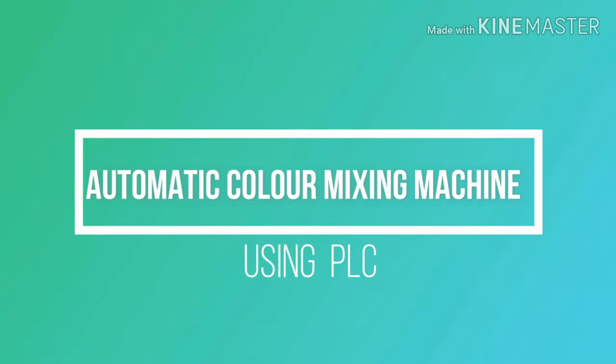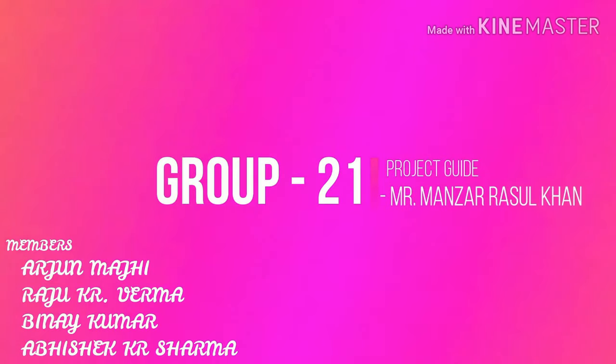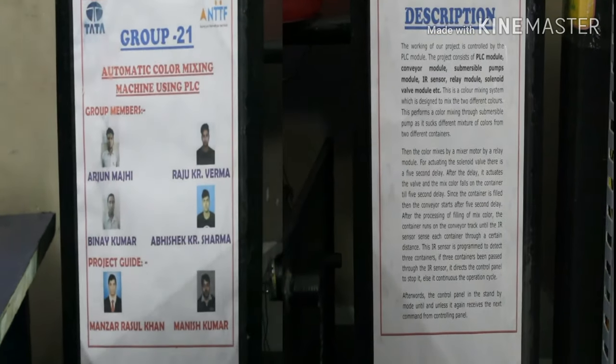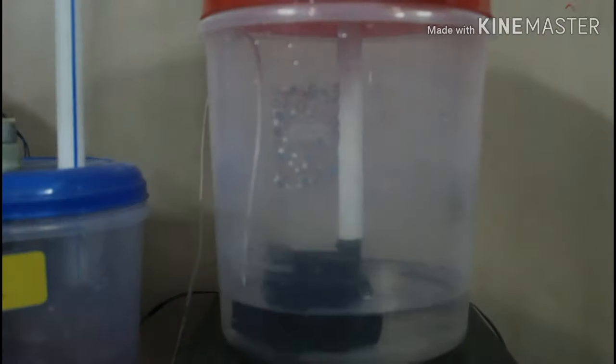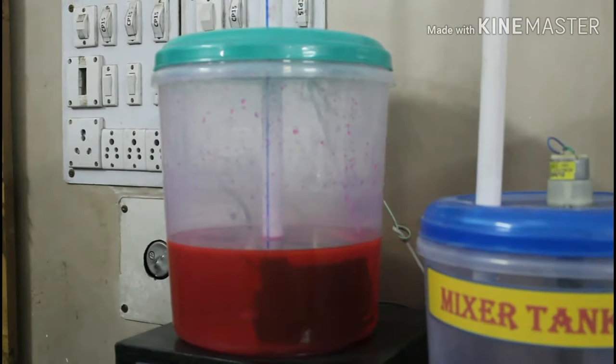Welcome. We, the trainees of RT Tata Technical Education Centre Group 5, are presenting our MSD project: an automatic colour mixing machine using PLC. The group members are Arjun Raji, Abhishek Kumar Sharma, Raju Varma, and Vinay. Now, the working of the project.